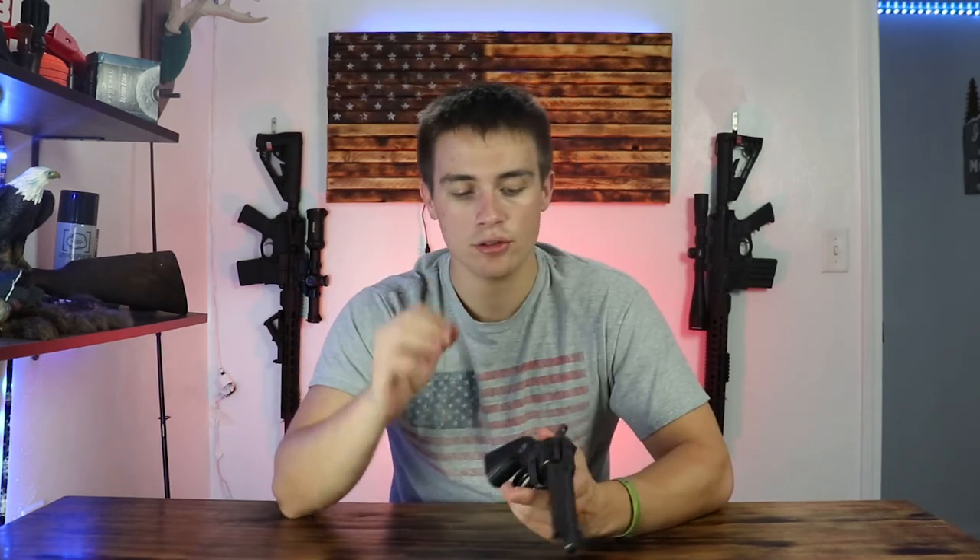A question I'm posing to viewers: this model does not have indents where the bullets are chambered on the cylinder. A lot of the models I was looking at, even the older ones, had those indents — but this one has none. What does that mean in terms of age? How can you accurately date this pistol? I honestly don't know and I'd love to hear about it in the comments, because this is an old pistol and something I'd love to learn more about.